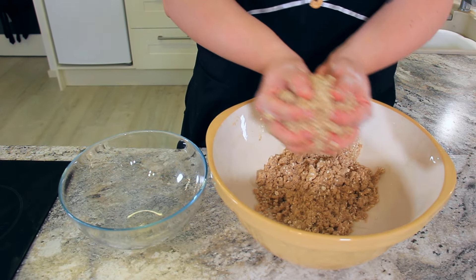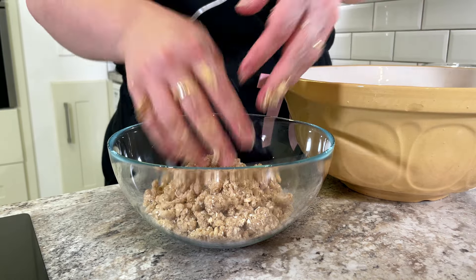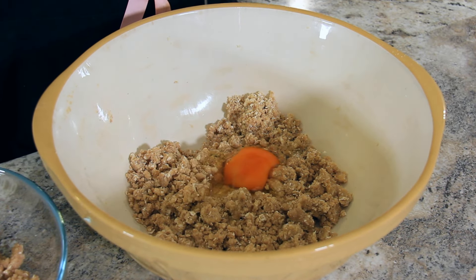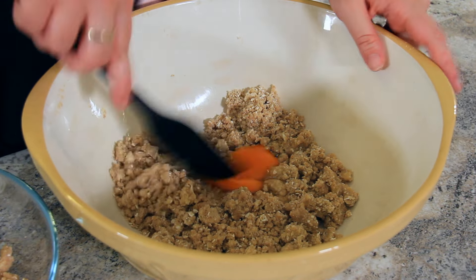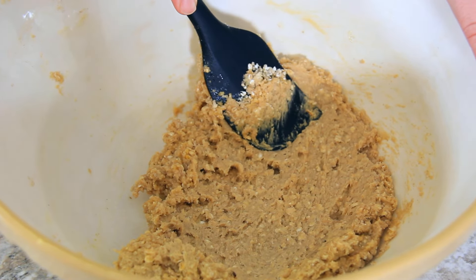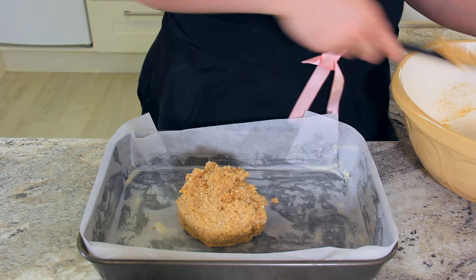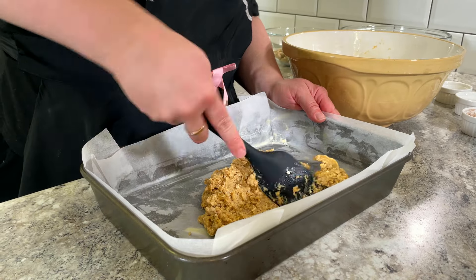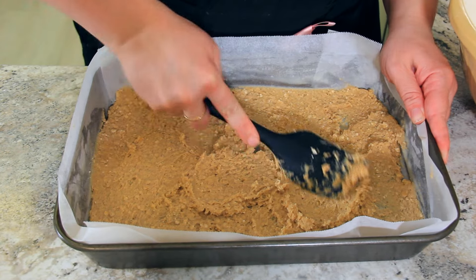Reserve half of your dry mix in a separate bowl — that's going to be our topping. To the remaining half of the dry mix, add in one egg, and this will help bind everything together. We're going to spread the eggy base mixture into the bottom of our baking tin, pressing it down so that it hits all the edges and into a really even layer all the way across the bottom.